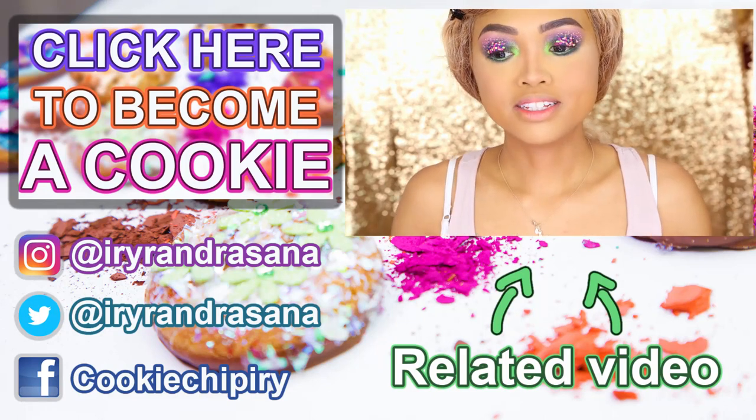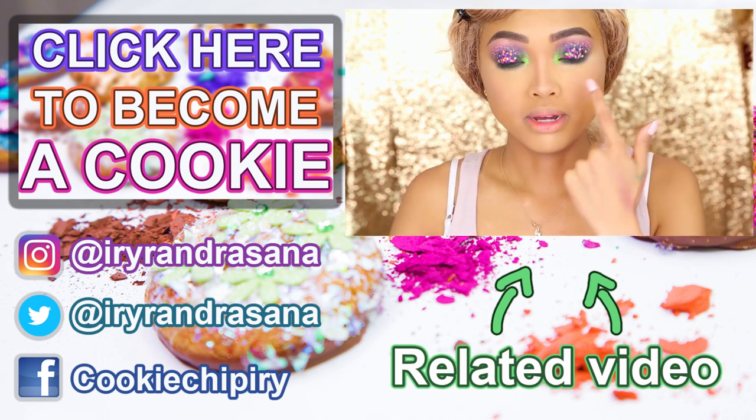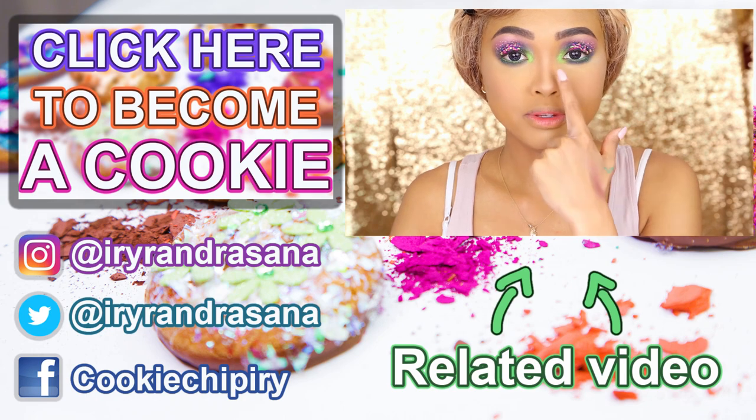My camera died, but I haven't done anything much really. I just tried to put the green pigment on my lower waterline, and I have it in my inner corner as well.